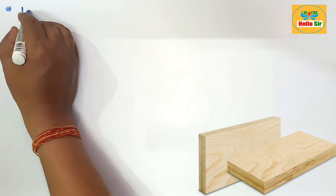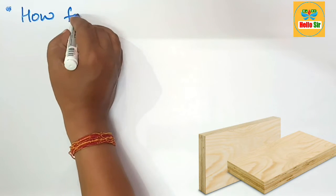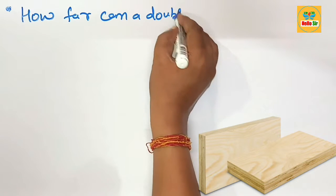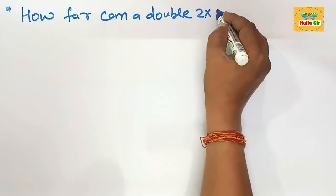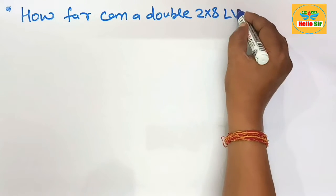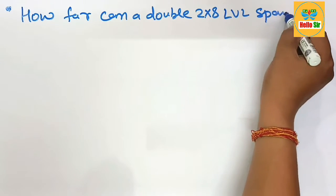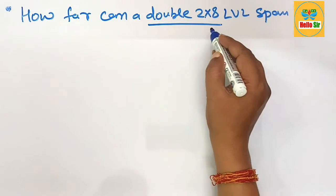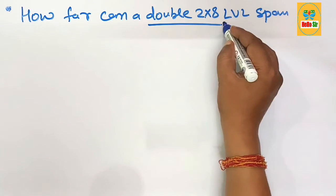Hi guys, today in this video you will learn about how far can a double 2 by 8 inch LVL span. You have to figure out the maximum span length for double ply 2 by 8 inch LVL.